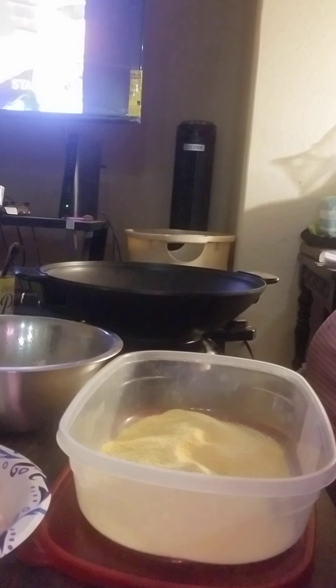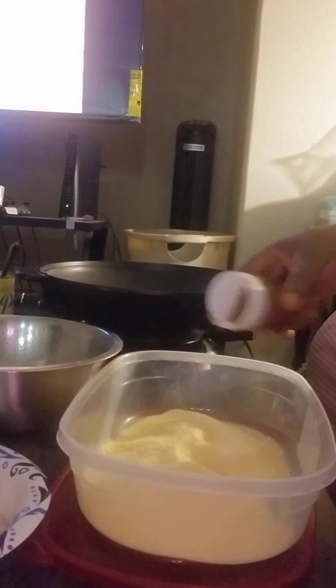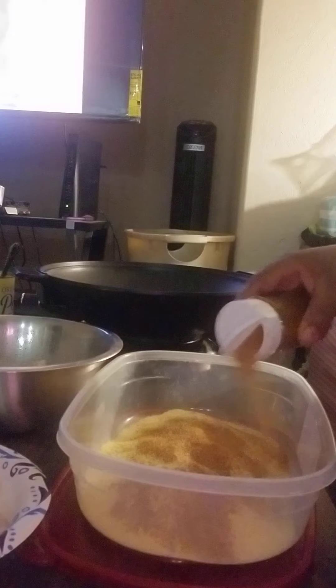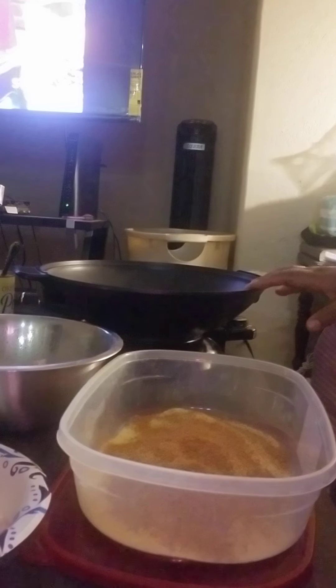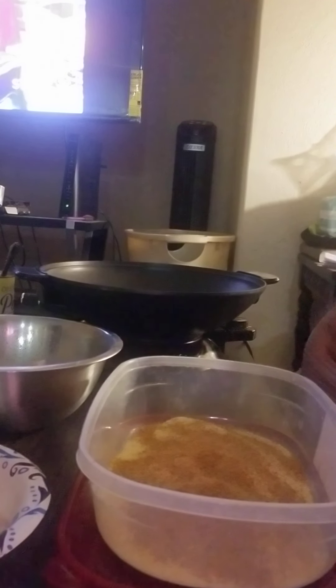My fish seasoning that y'all seen me make already — we're going to add that. That's all I'm going to add to it. Got my oil going, so let me pause until my oil gets hot and we're going to start frying up.